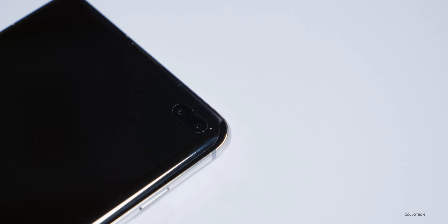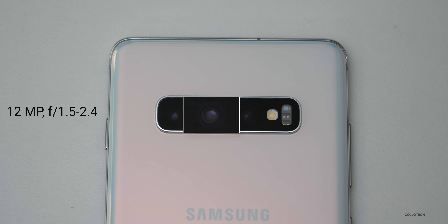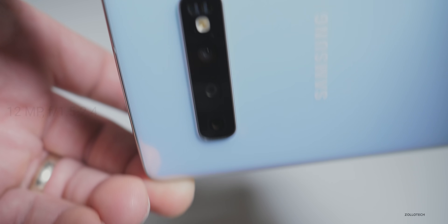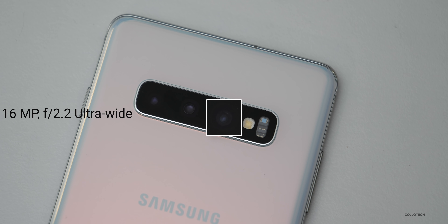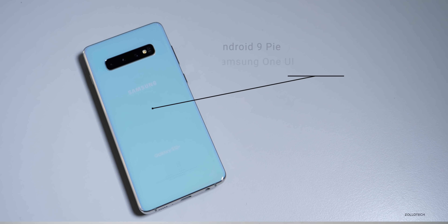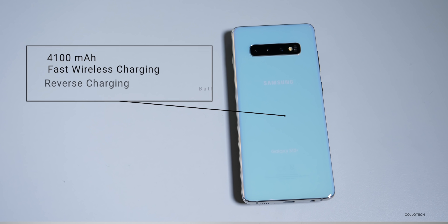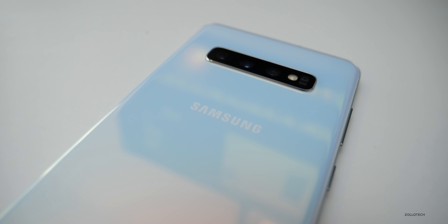On the front there are two cameras: one is 10 megapixel with an f/1.9 aperture, and the other is an 8 megapixel camera with an f/2.2 aperture — that also records in 4K from the front. On the back, we have three cameras: a 12 megapixel f/1.5 to f/2.4 variable aperture wide camera, a 12 megapixel telephoto lens with f/2.4 aperture, and an ultra-wide 16 megapixel f/2.2 lens. The back cameras record in 4K HDR. This runs Android 9 Pie with One UI. It has a 4100 milliamp-hour battery that supports fast wireless charging, and you can reverse charge things like the Galaxy Buds. You can also order a 5G version coming later to Verizon.